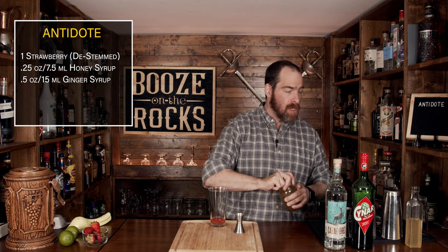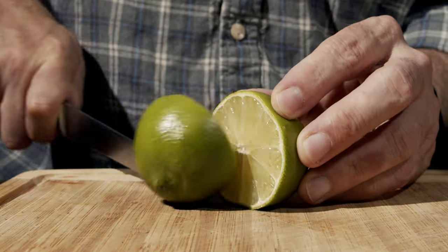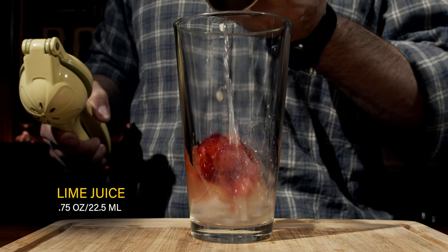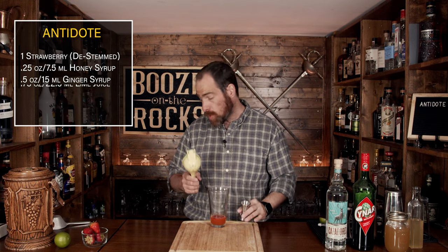Your third ingredient is a little bit of lime juice. Grab your lime, cut it in half, and squeeze out three quarters of an ounce or 22 and a half milliliters into the glass.